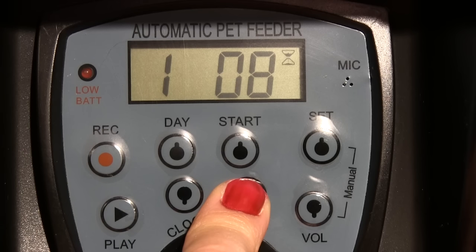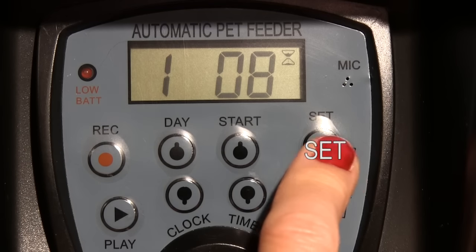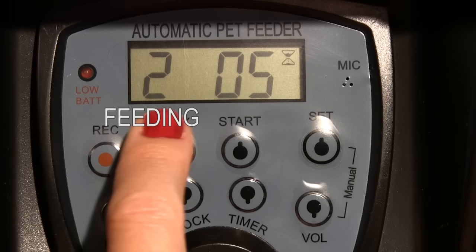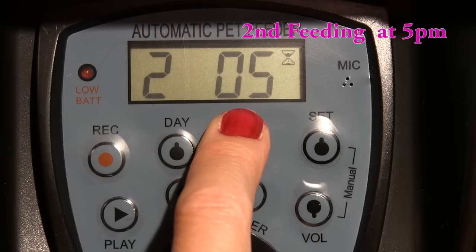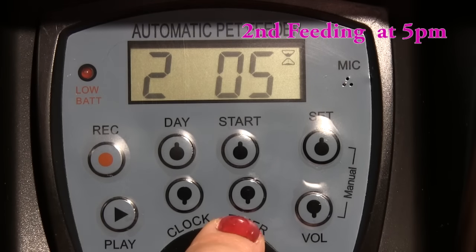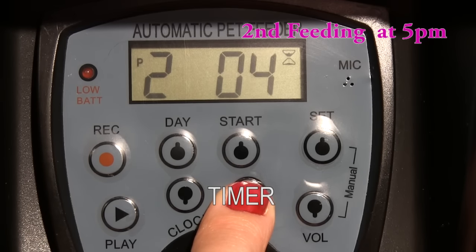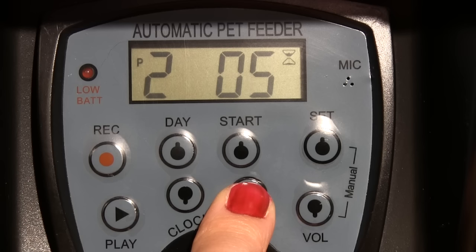I'm going to feed my dog two times a day, so I need to set the second feeding time. Press the SET button and the display will show the second feeding. I need to set the time of the second feeding to 5pm — right now it shows 5am. To change it, press the timer button several times until you see 5 and the letter P for PM in the top left corner. If you want to set a third feeding time, press the SET button again and repeat the process. To confirm the feeding time setting, press the START button.